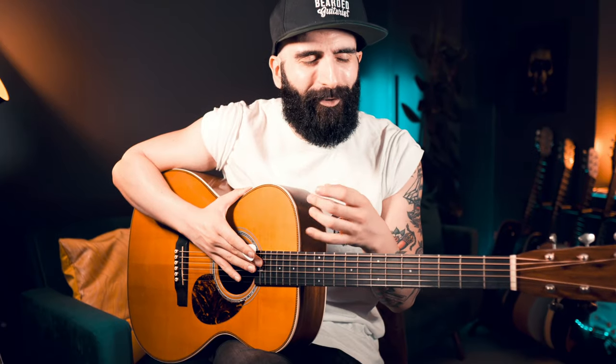Pinky moves — hammer-ons and pull-offs that you see all the time in R&B and Neo-soul videos. We're going to explain them and see how to practice them. Before we get to the super difficult pinky moves that you find on minor 7 chords, we're going to warm up with a couple of other easier pinky moves.